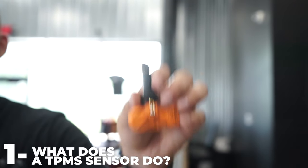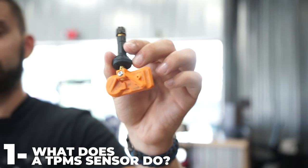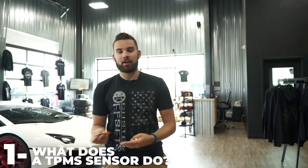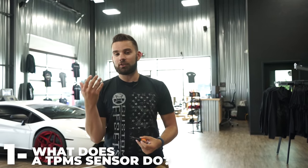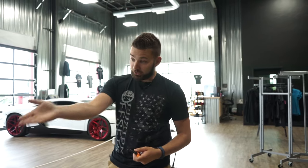So what does this do? This reads out the tire pressures in your vehicle, in your car, so you can see it by looking on the dash, or if you don't have that advanced of a system, it'll just give you that low warning light, so you can see if your tire pressures are low while you're driving, because just looking at a tire would be too hard to see if it's flat.